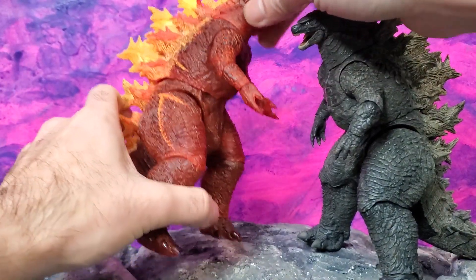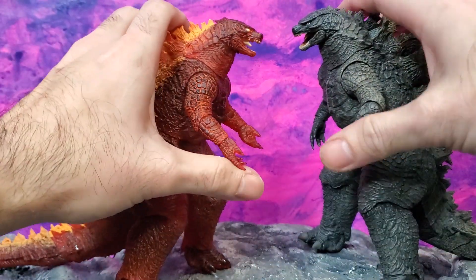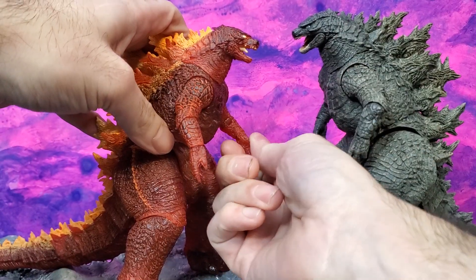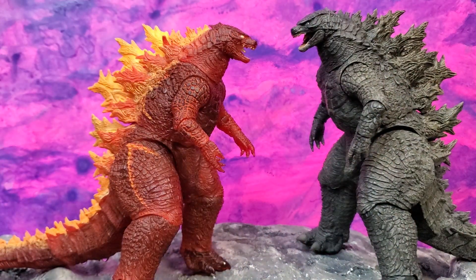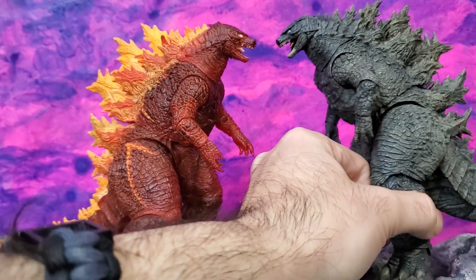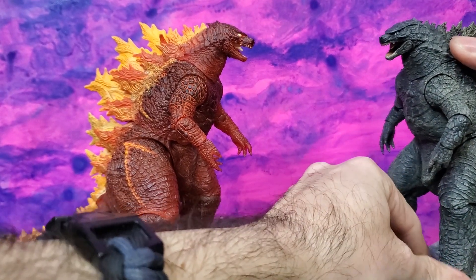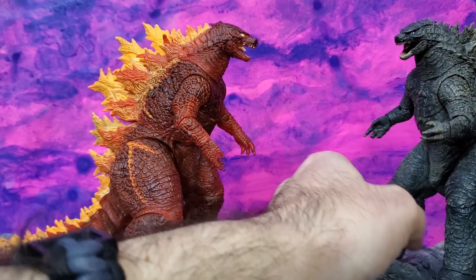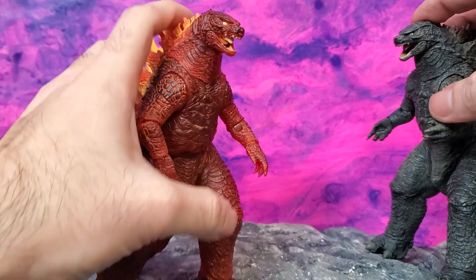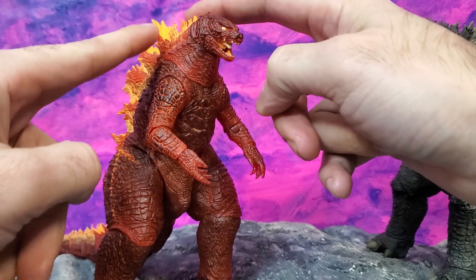It doesn't say Burning Godzilla on the package — I think it's just a nickname us fans have given to this, along with the original Burning Godzilla. Both were in different circumstances. I really like this variant. One character that deserves all sorts of paint variations is Godzilla. I like all the different incarnations of him — from the bootlegs to Shogun Warriors and all the other types of original Godzilla toys that came out, he's always been some different kind of color. Even the Imperial was green and had what I called red lipstick. I always liked this color scheme — it reminds me of the cool Trend Masters Godzilla that also had yellow-orange on the top of the dorsal fins.